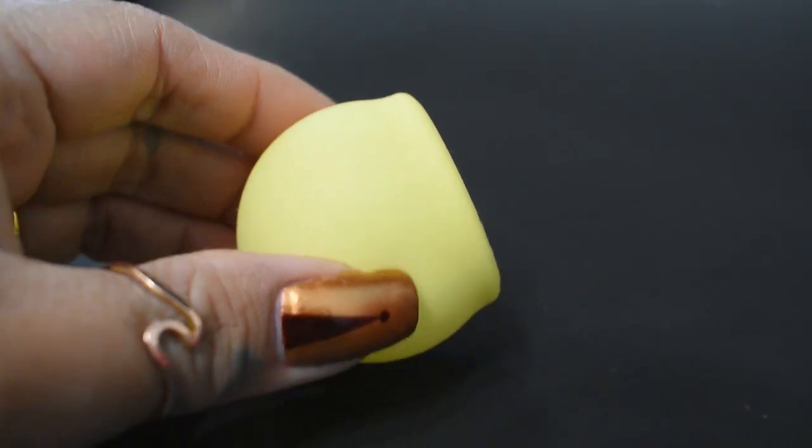This one was a lot easier — I just did a C fold and inserted it. I did have to push the cup up against my vaginal wall to create a void or pocket for it to have room to open, and I also used my finger to shield my cervix just in case it wanted to pop open really fast.